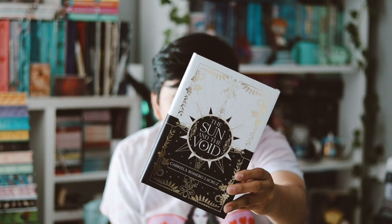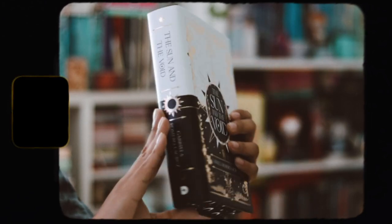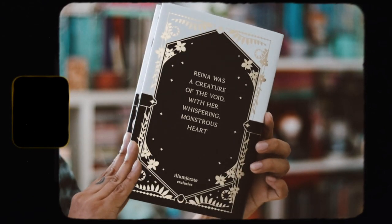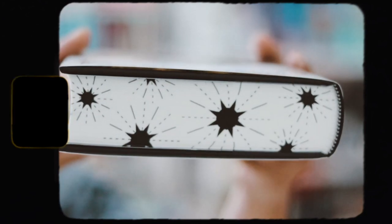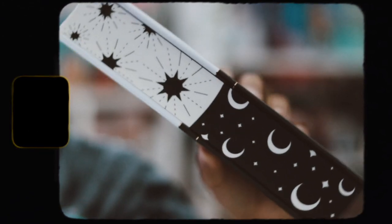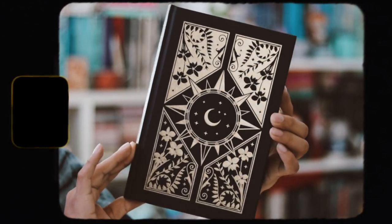This month's book is The Sun and the Void by Gabriel Romero La Cruz, and this book is huge — it's massive, very thick. I love this cover; it's slightly different from the original but really stunning. Then we have the spine and the back cover. The top and bottom sprayed edges are very different from each other, and the regular edges are beautiful — they're going for a split design mirroring the cover, and they look amazing.